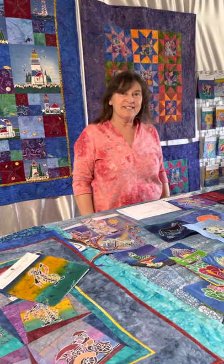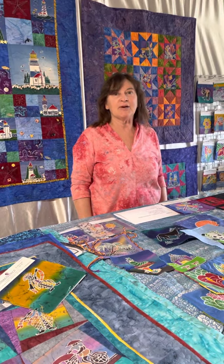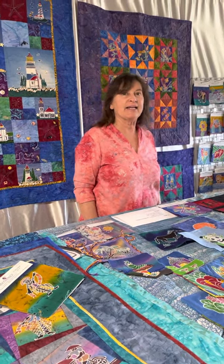Hi, I'm Vicki Hawkinson from Indonesian Batiks, and today I'm going to talk about our six inch mini packets.